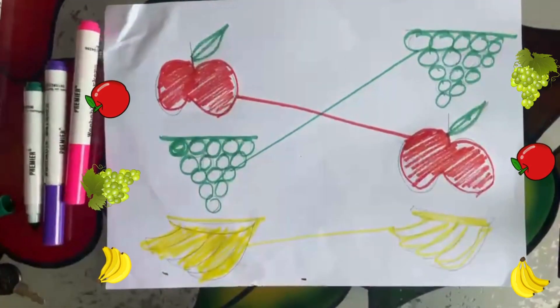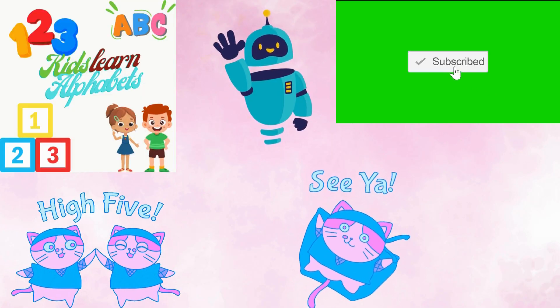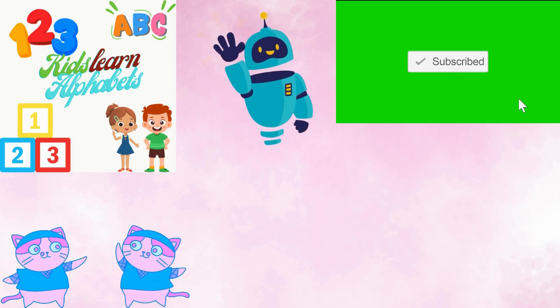Humpty Dumpty sat on a wall, Humpty Dumpty had a great fall.